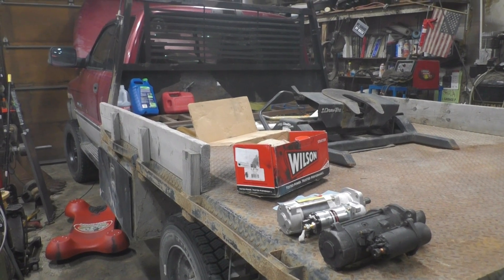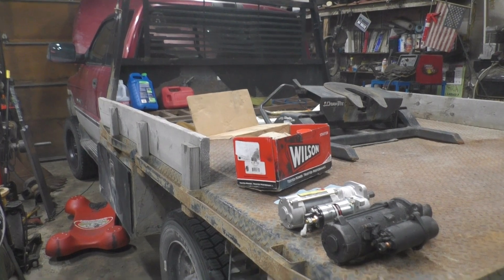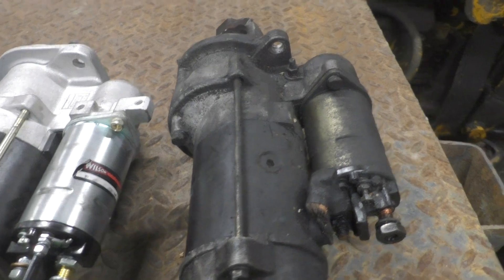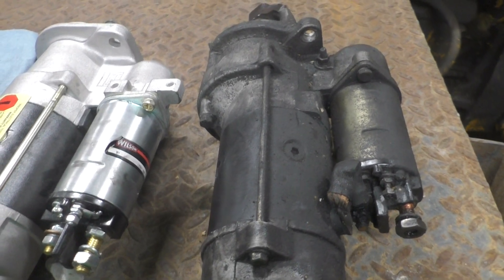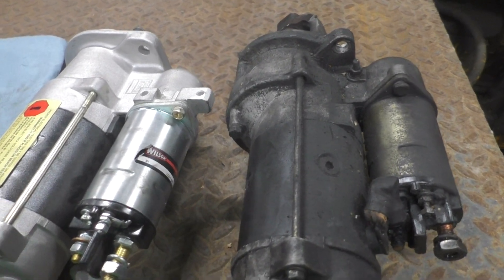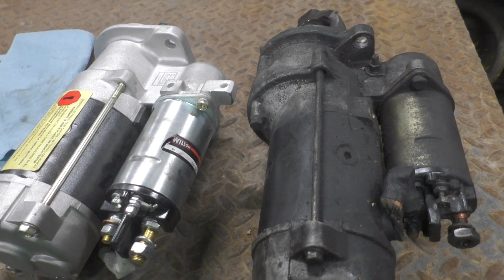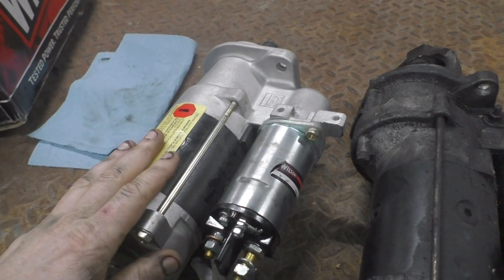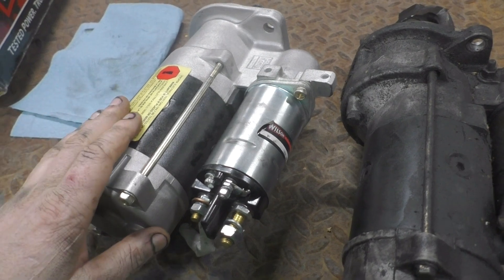Alright, today we're trying to start our upgrade on the Dodge with the 10-speed in it. It had an MT-28 on it, which is about 2.9 kilowatts of power. I was really wanting to get an MT-31, but even going to the local Delco Remy shop, they apparently couldn't find it anywhere based on the part number from Delco Remy. So I ended up getting an MT-29 from O'Reilly's.